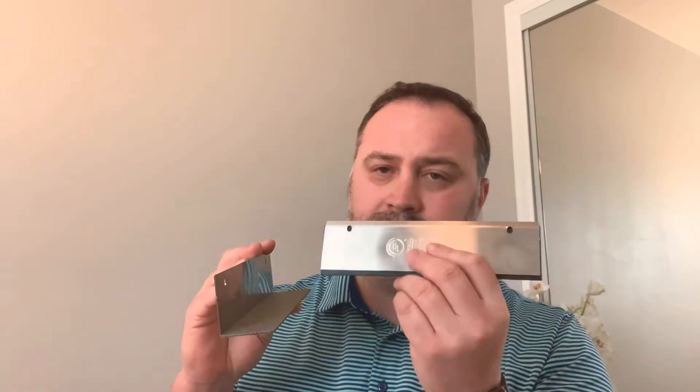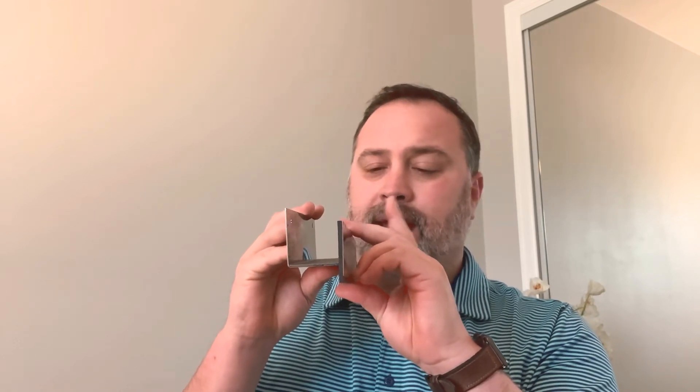Next you'll see the door sweep. On the push side of the opening, you mount the door sweep, and you want it to be one quarter of an inch below the L-shaped bracket, just like you see here in my demonstration. This will seal the gap from face to face.